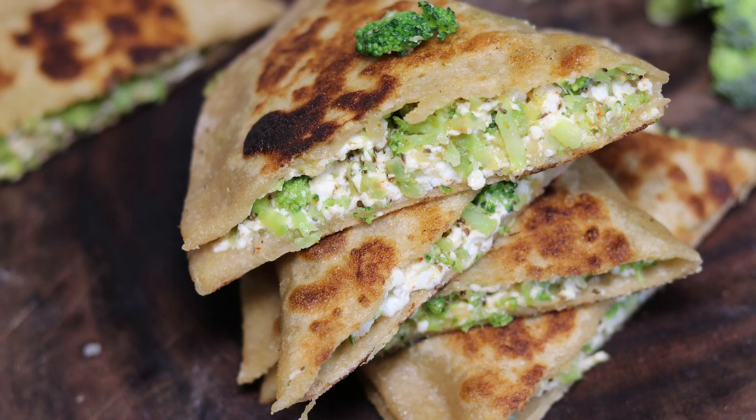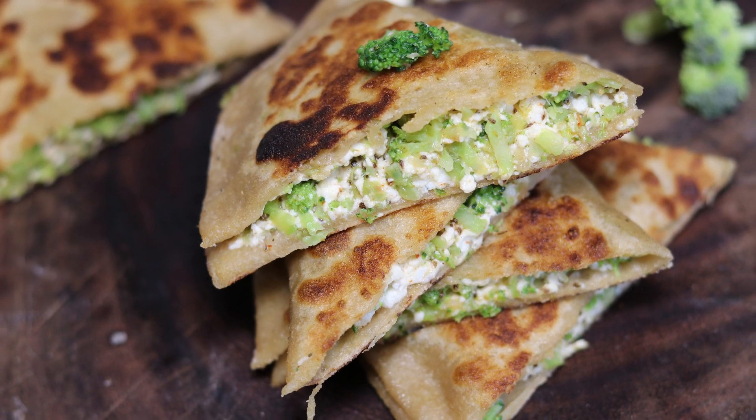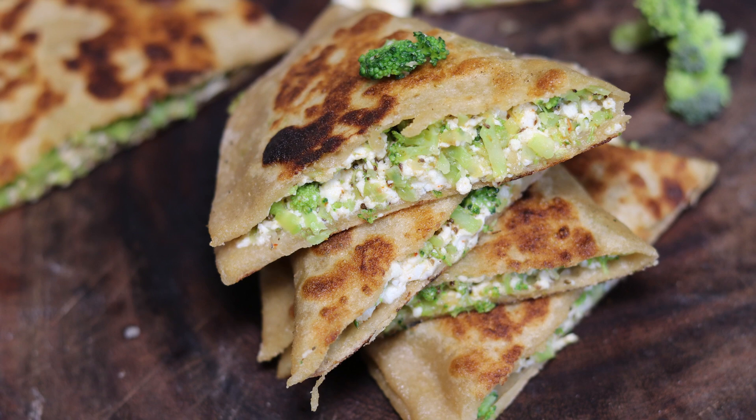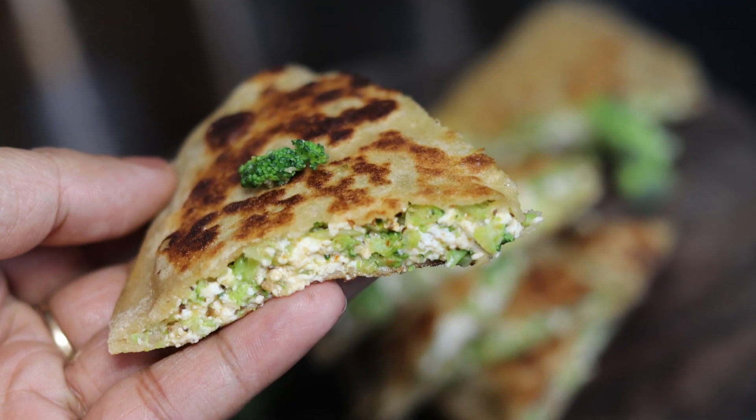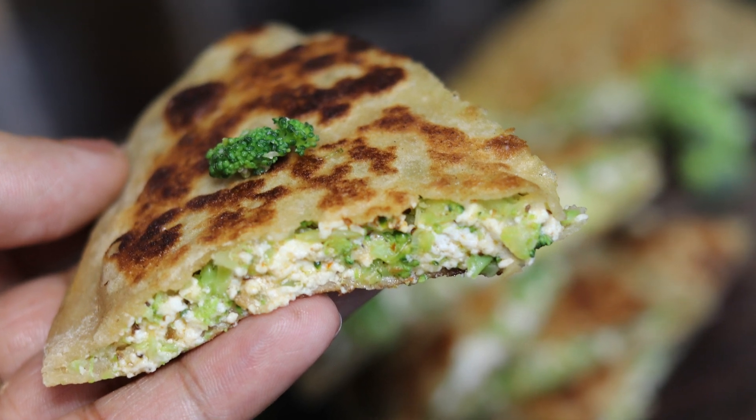Hello friends, I welcome you all in my kitchen at Healthy Kadai. In today's video, we will be making a unique and healthy paratha recipe using broccoli and paneer. This is a very interesting way to include broccoli in your diet. Kids generally don't like the flavor of broccoli but in this way they will certainly love this paratha. This paratha tastes really yum and comes out quite crispy.